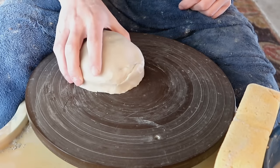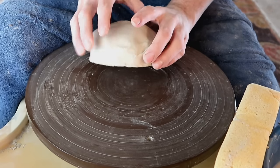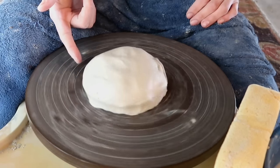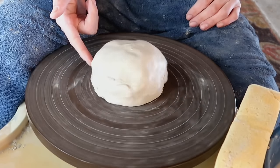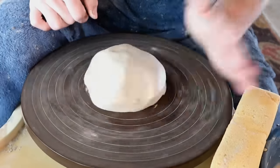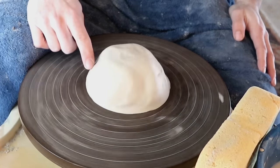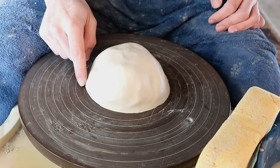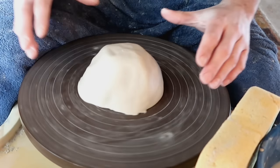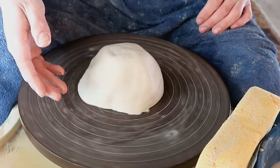If you slammed this down and it ended up somewhere not exactly in the center, you have one of two options: you can either peel it off and try again, or if it's kind of centered but not exactly, you can pound it straight into the middle — the clay will eventually move to the middle. Don't worry if you didn't get it exactly centered on the wheel. You're just trying to get it as close as possible to the center to make your centering job a little easier.